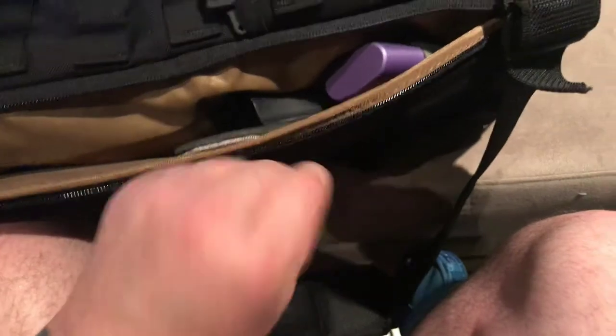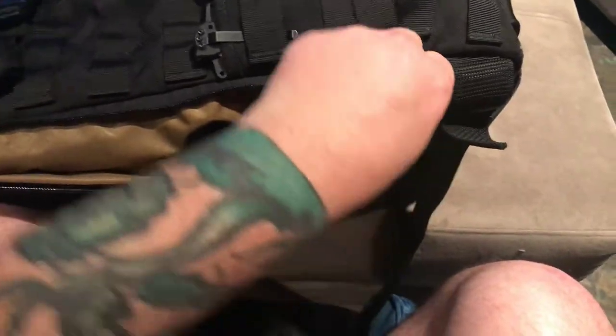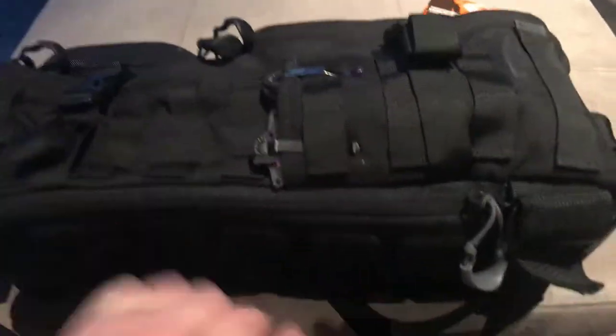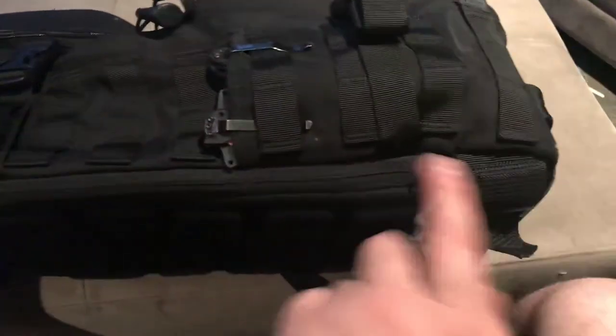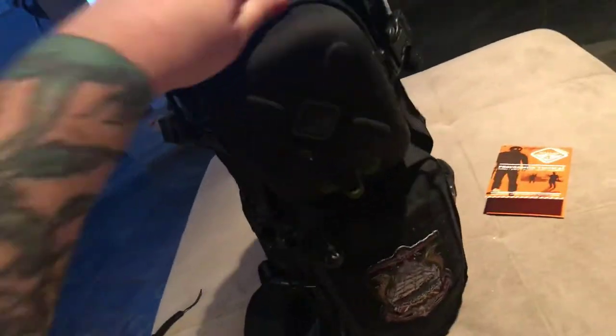It's a thick pad on the rear so you don't feel the contents on your back — a nice molded pad. Because I have a hard shell holster in there, it pushes up inside the storage area and makes the elastic back pouch a little hard to use. But overall I'm really digging this bag. I like the way it looks — it doesn't look too tactical, almost like a camera bag in some ways.